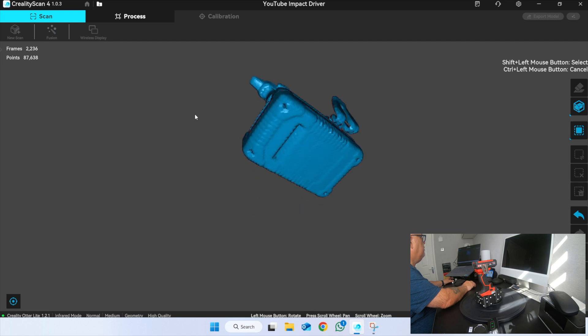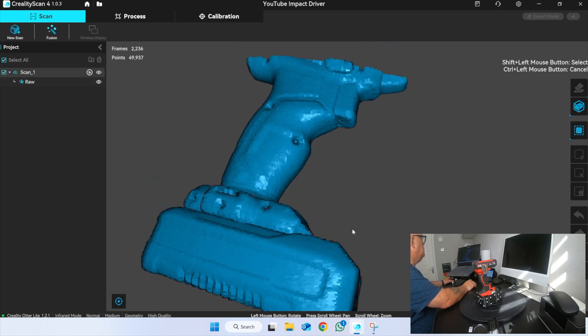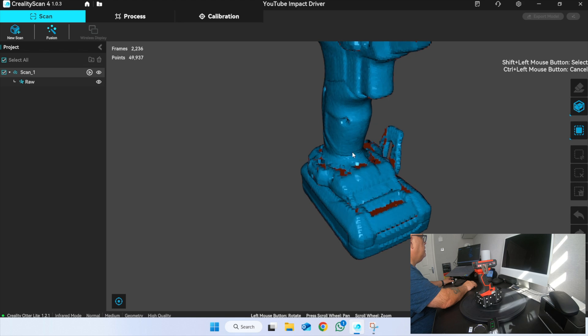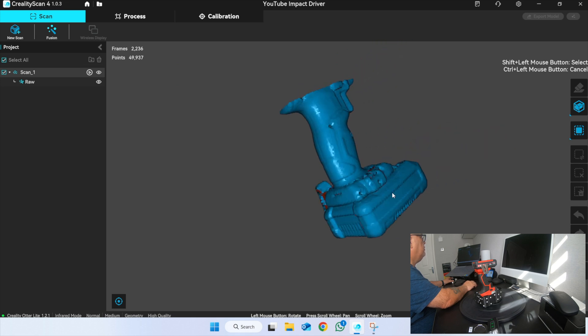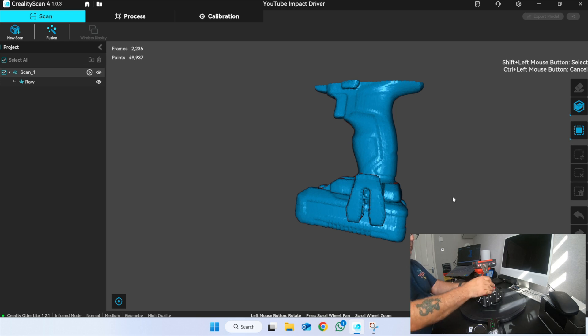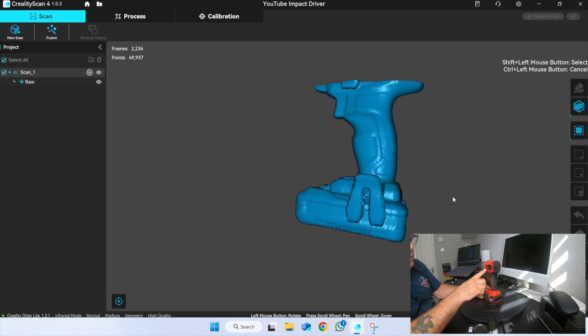So now I've got the bottom and the sides. I've got it at the top and a little bit on the front of the battery at the top. I take the impact driver and place it on my turntable the other way up. Looking at the scanner image now, I've got this bit in — so if I can start on this bit by pointing the scanner at it and build up, I should be alright.